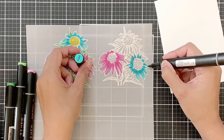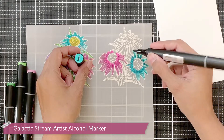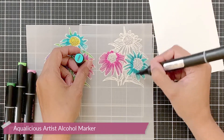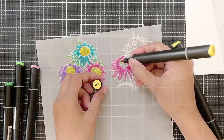For the teals, I will use galactic stream first, in the same manner — applying dark color first near the flower center and then blending it out towards the tip of the petals with the aqualicious marker. Once I'm done coloring the teal flower, I will move on to the flower centers.